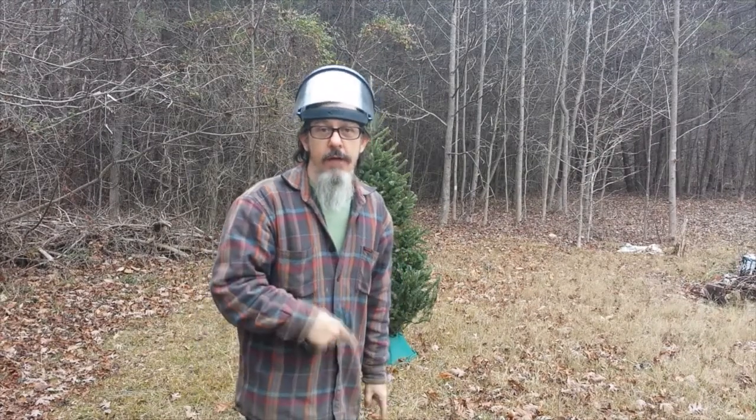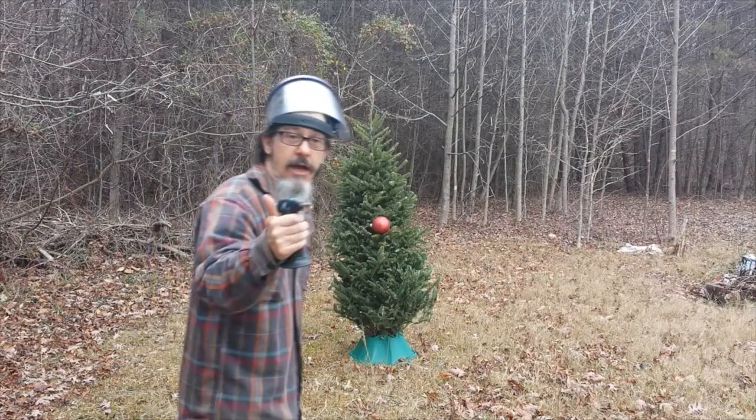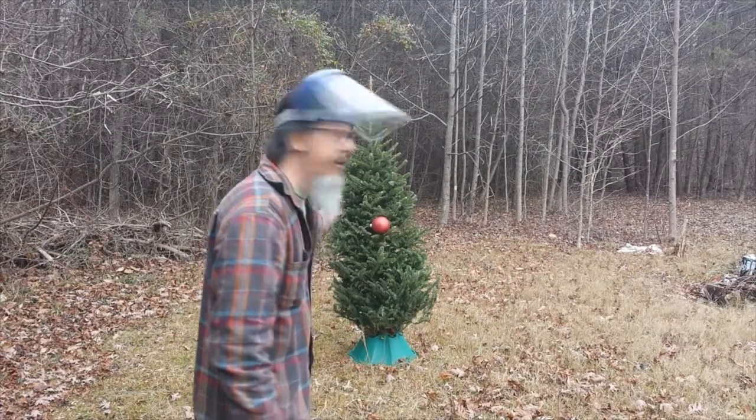All right, YouTubers. Remember, I make these videos to entertain and to educate. They're not for you to emulate. Here's the setup: I've got 1.15 grams of flash powder in the Christmas ornament — we're going to ignite it first. Then we're going to move on to the 3 grams of flash powder embedded in the trunk of this Christmas tree.